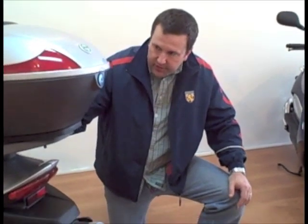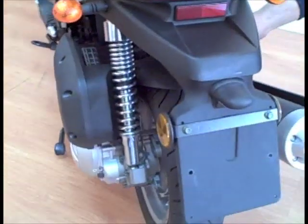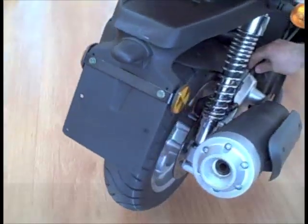Looking at the rear of the scooter, we go down to the twin rear shocks and also a hydraulic operated rear disc brake.